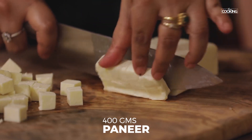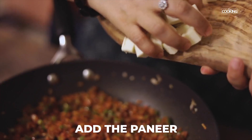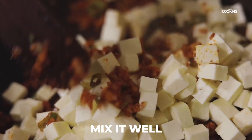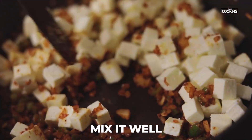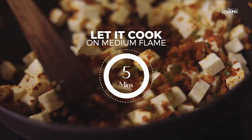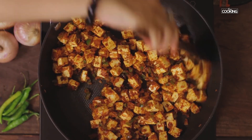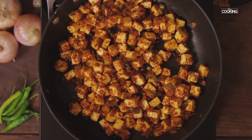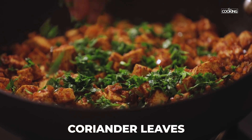I've taken 400 grams of paneer and cut it into small cubes. If you don't like small cubes, you can also grate the paneer. Add the chopped paneer pieces to the masala and mix it well. Make sure the masala coats the paneer nicely. Let it cook for about 5 minutes on medium flame. Once the paneer is cooked, garnish it with some chopped coriander leaves and turn off the stove.